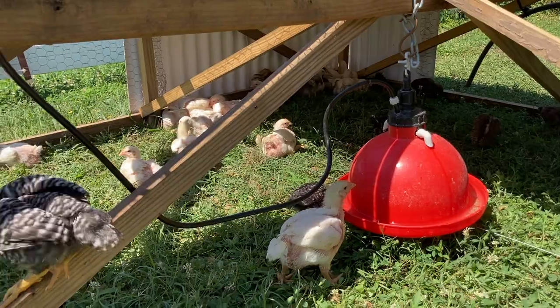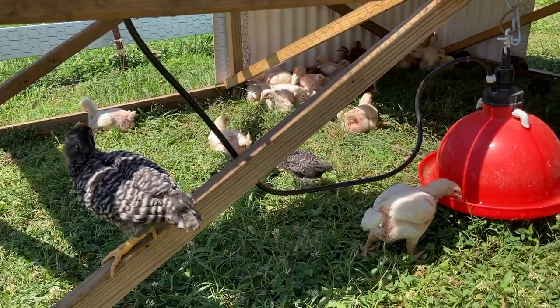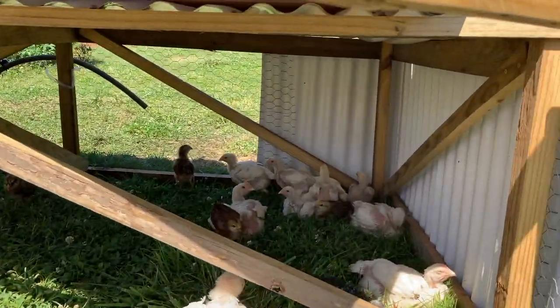These tractors are just such a simple solution to having birds on grass without having to worry about predators, them getting out, or moving fences. Just move them around and they're all safe. They like to cuddle back in the corners there.